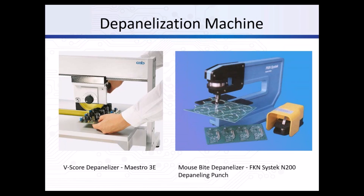These are the depanelizer machines typically used in most assembly houses. On the left, you can see the depanelizer for boards that have been v-scored - it's a simple blade that cuts on the score line and severs the boards from each other. On the right, the depanelizer for boards with mouse bites uses a punch method that detaches the board from the panel.